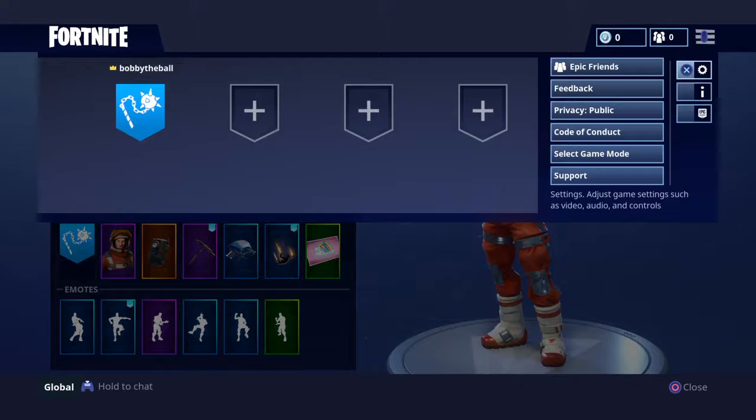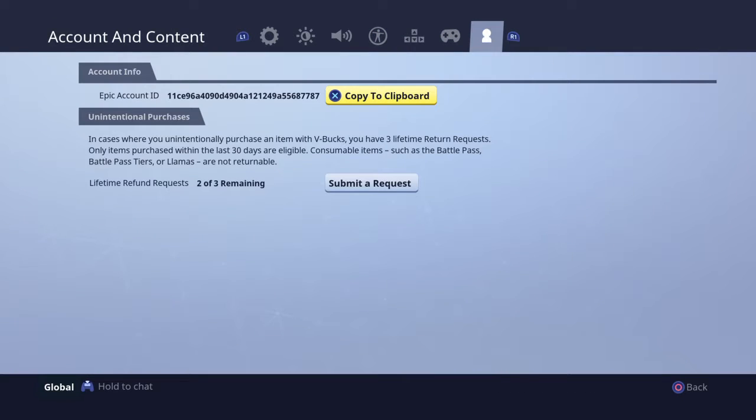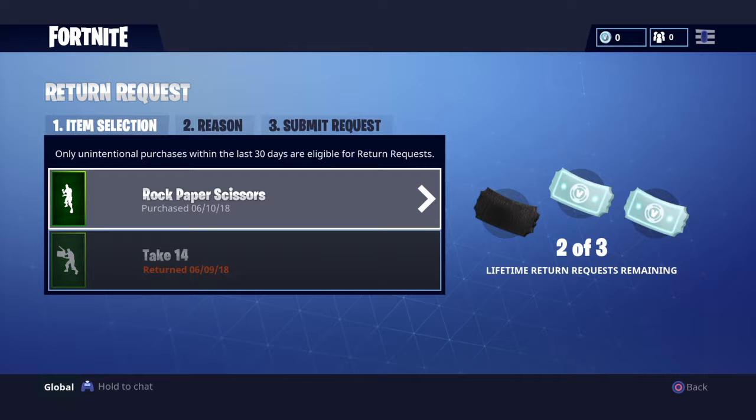Go into your Settings and go to this very last one here — it's the person icon. Then you have 'Copy to Clipboard,' which you don't go into. You go into 'Submit a Request.'